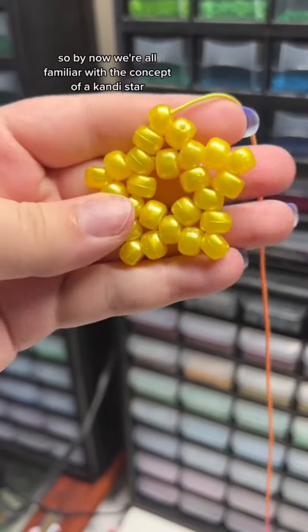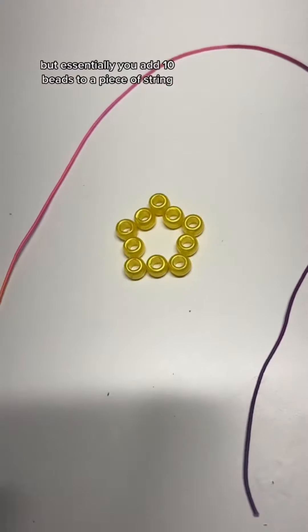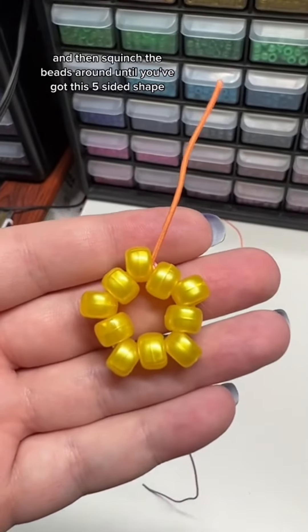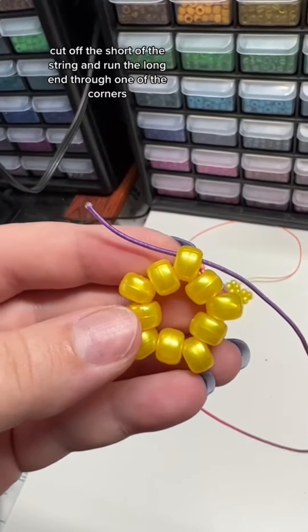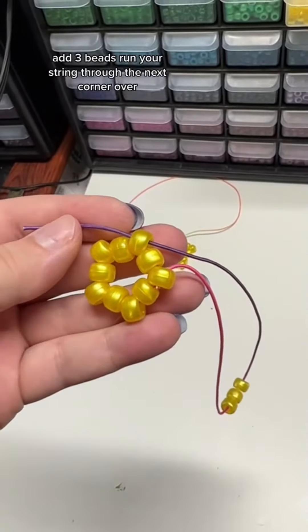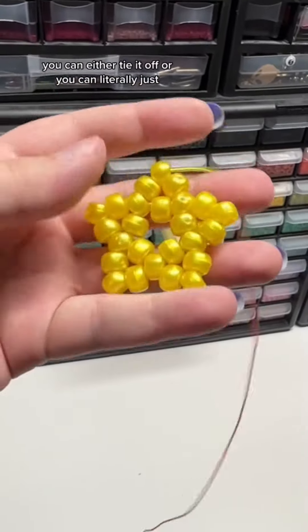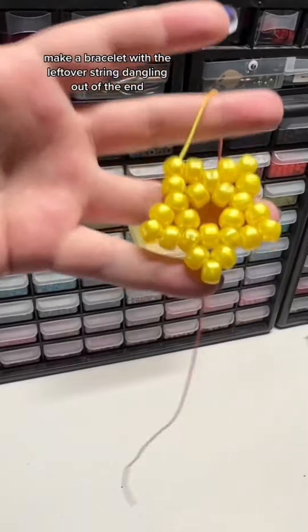By now we're all familiar with the concept of a candy star. I've got other tutorials up, but essentially you add 10 beads to a piece of string, tie it off as tight as you possibly can, and then squinch the beads around until you've got a five-sided shape. Cut off the short end of the string and run the long end through one of the corners, add three beads, run your string through the next corner over, pull it tight to make a point, and repeat that all the way around the star. When you get to the end you can either tie it off or literally just make a bracelet with the leftover string dangling out of the end.